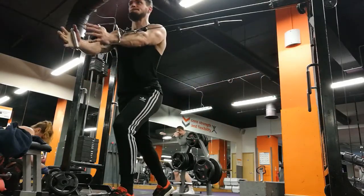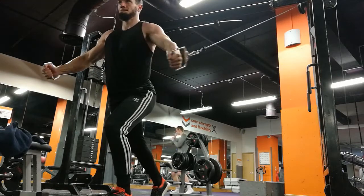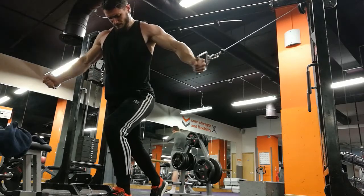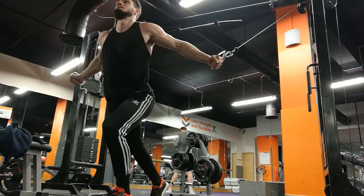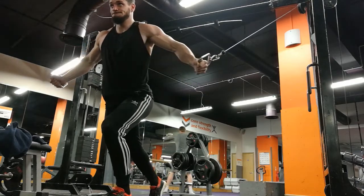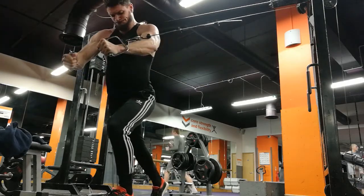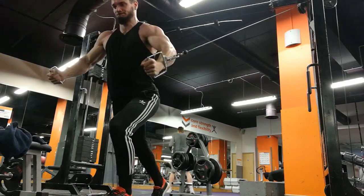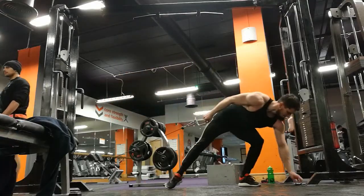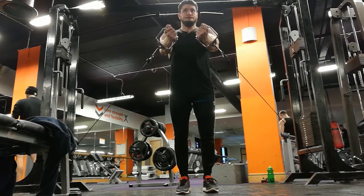Moving on now to cable flies, starting off with the cable at the top of the machine, which is really going to be emphasising the mid and upper chest. What I'm doing is pinching the chest, making sure I've got the mind-muscle connection, feeling like I'm pulling through my chest with maybe a little bit of anterior deltoid. As my hands come together I have a little pause, which makes me feel like I'm really pinching the chest. The eccentric part of the movement is as important, if not more important - a lot of muscle can be gained from the eccentric part.